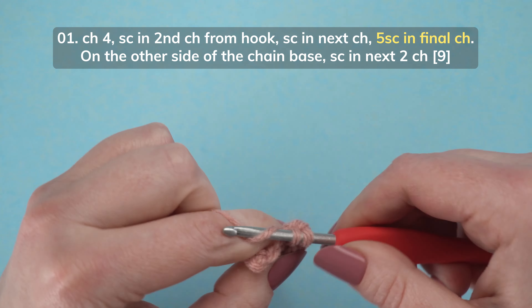To start row 2, chain 1, turn, then single crochet in the next 3 stitches: 1, 2, 3.